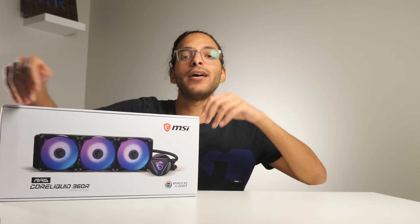Hey everybody, it's David again from Real Hard Reviews, and today on the bench we have the MSI LiquidCore 360R AIO.